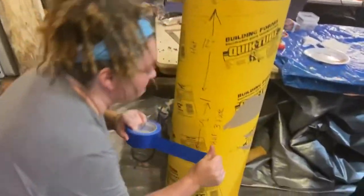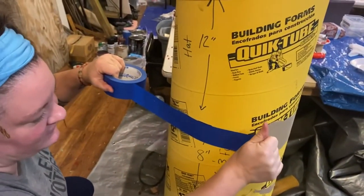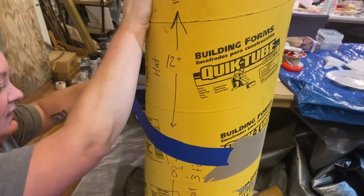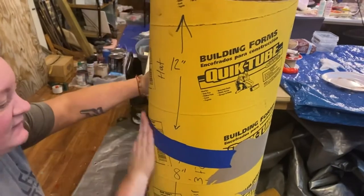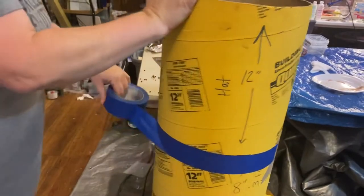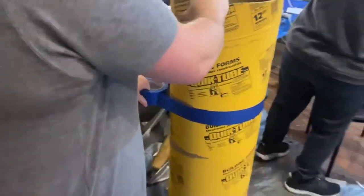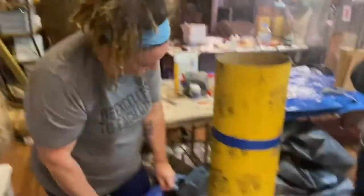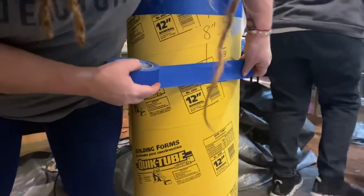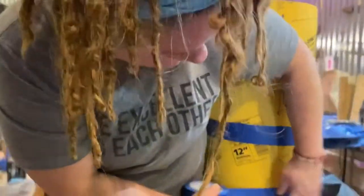Step two: take some painter's tape. This goes on the underneath side of that 12-inch line — you marked your line there and put the tape underneath. You want the tape to be flat and smooth against the surface because that's going to give you a nice crisp line when you paint. For your 8-inch line, you're going to come in on top of that line instead of on the bottom. So the top tape goes underneath, the bottom tape goes above.